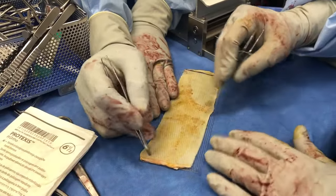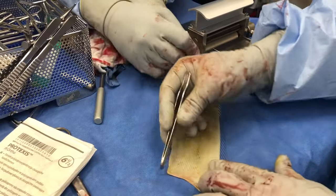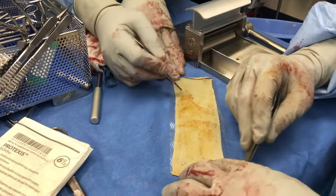The skin graft is ensured it is stretched out fully, as any wrinkling or rolling of this often can result in transection of certain parts of the graft.